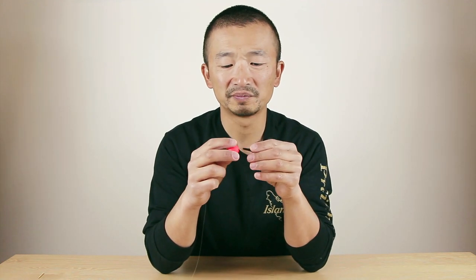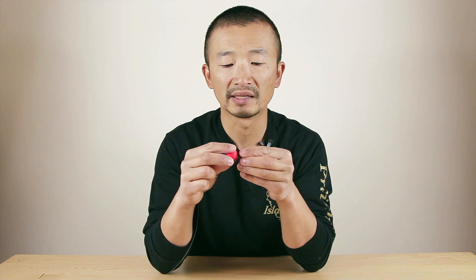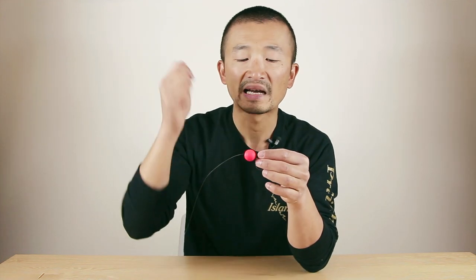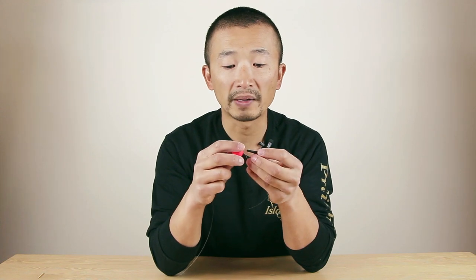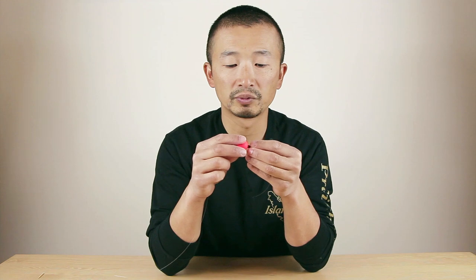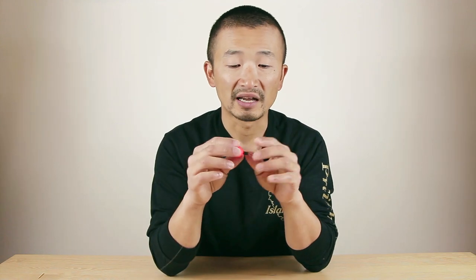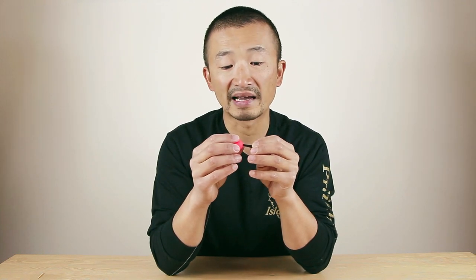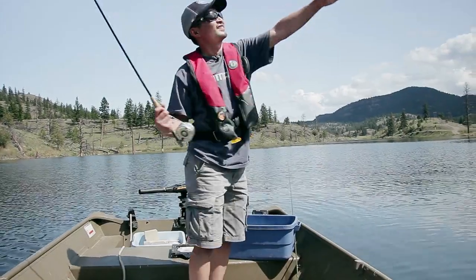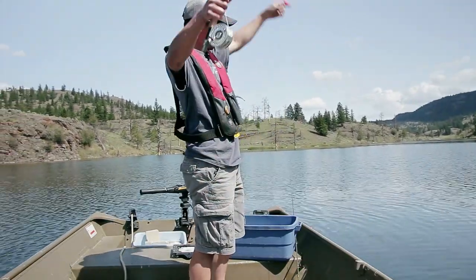There are a couple of problems with this. First, if you have the peg on too lightly, occasionally when you cast, the indicator will come apart by itself. To combat that, you have to put it on really tightly — but then that leads to the next problem. If you get a fish on, sometimes the indicator doesn't come apart even with the fish pulling. In that case, you need to grab the leader while fighting the fish, grab the indicator, and manually disassemble it so it will slip down.